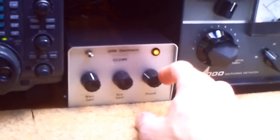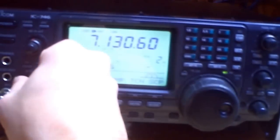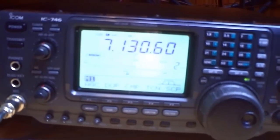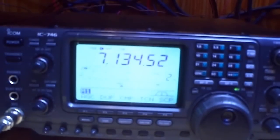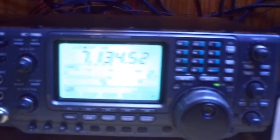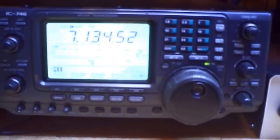The second knob is the phase. See what happens when I turn the phase — the QRN goes up. When I look for the lowest point and turn down the AUX gain, you see it goes up. And with the maximum AUX gain you can eliminate the QRN signals.